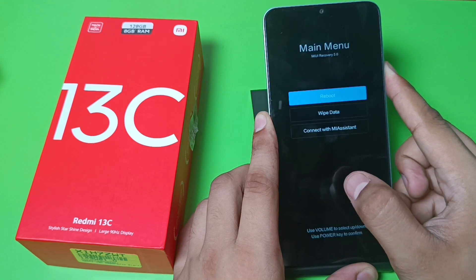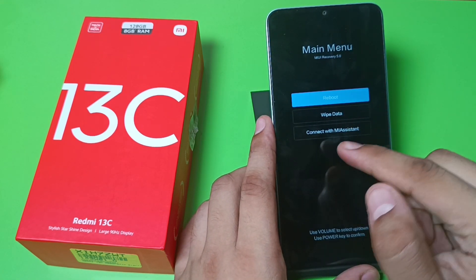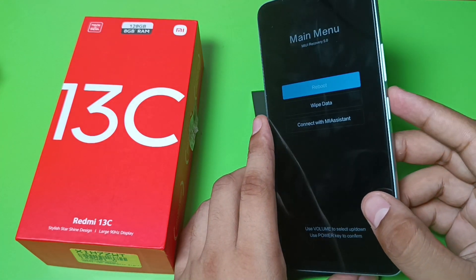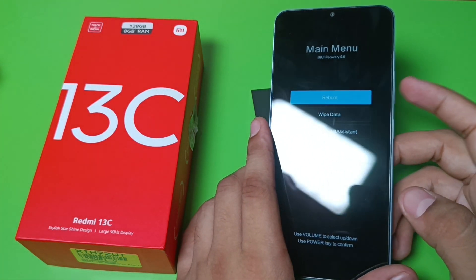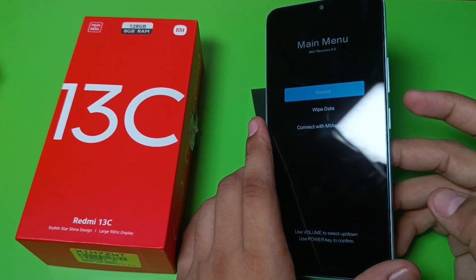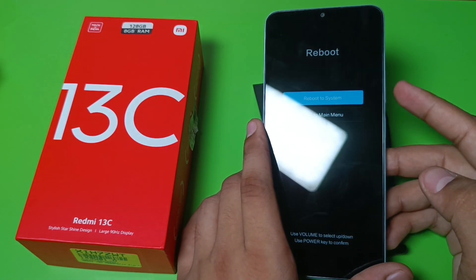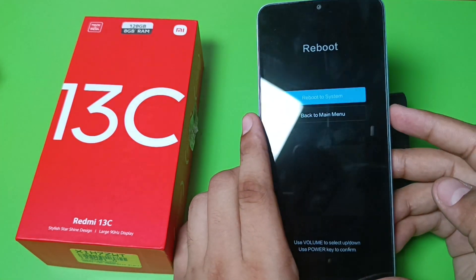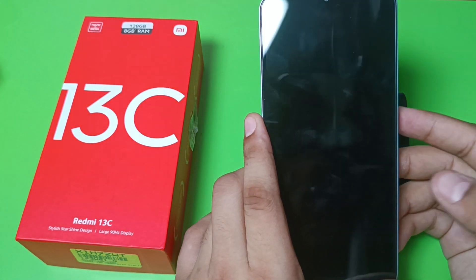You can see there is a 'Reboot' option. By going up and down, navigate to 'Reboot to System' and click on it. Then you have to just press OK by clicking on the power button.